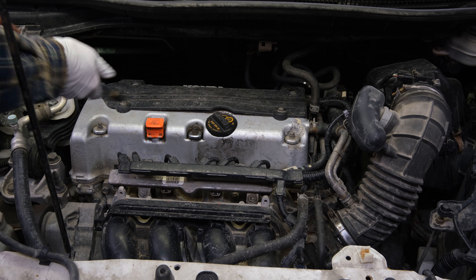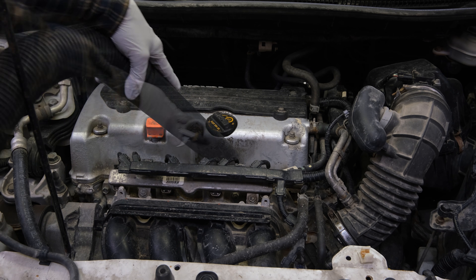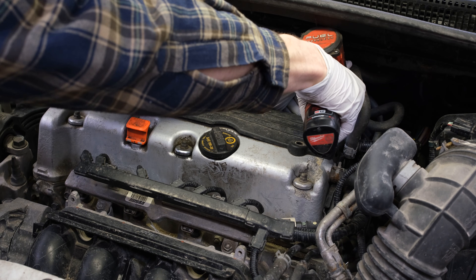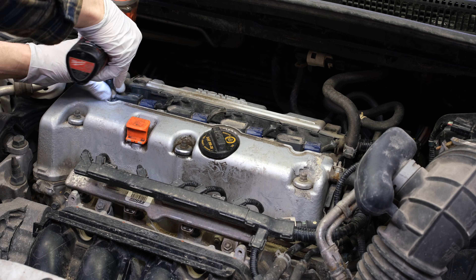As we begin, we want to take some compressed air — or if you have access to a vacuum — to suck up some of the debris so none of it falls into the engine once we take off the valve cover. First up, we've got to get this coil pack cover removed and then blow out some more debris from there.